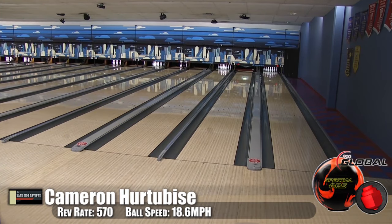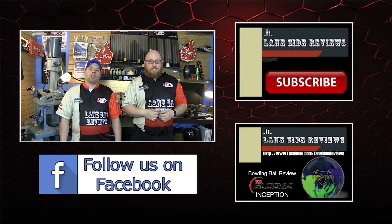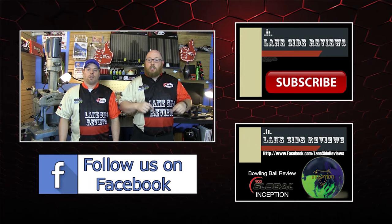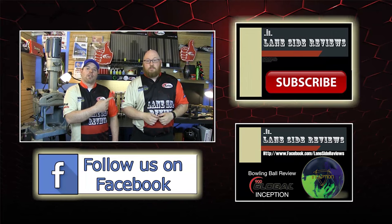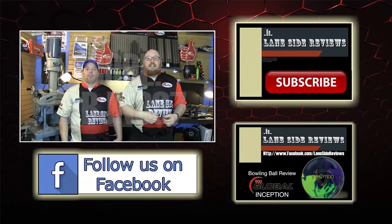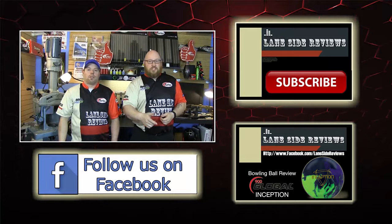That about wraps it up for another show. If you like what you saw and want to find out more, follow us on Facebook at Lane Side Reviews or click below. You can also subscribe to our YouTube channel, or click the box to watch our last video. And don't forget you can pick up any of the jerseys you see in our videos using the coupon code at LogoInfusion.com. Until next time, we'll see you Lane Side.